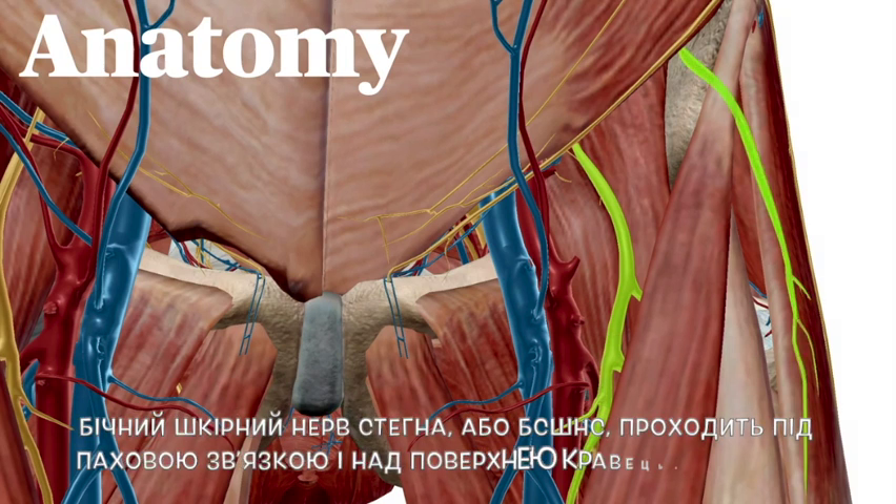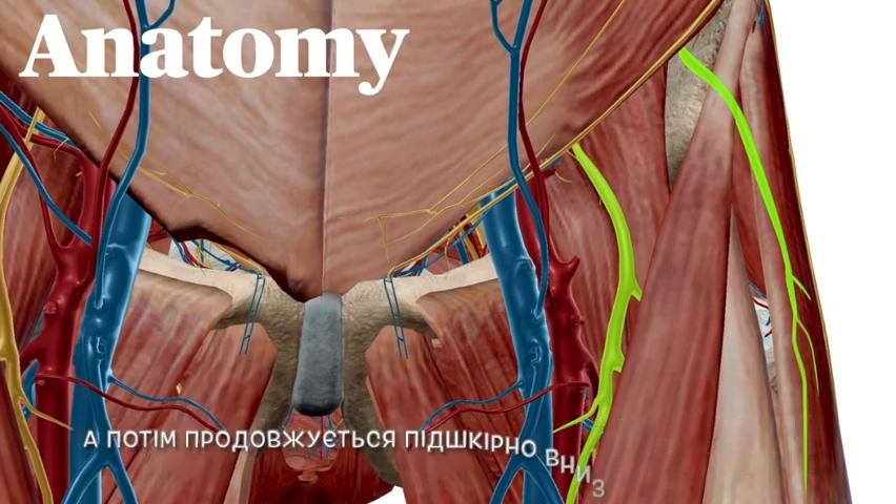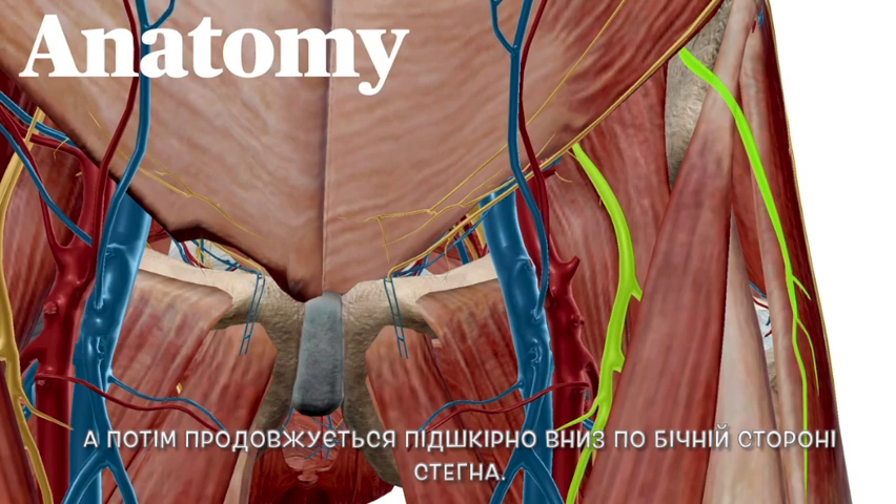The lateral femoral cutaneous nerve, or LFCN, passes under the inguinal ligament and over the surface of sartorius before continuing subcutaneously down the lateral aspect of the thigh.